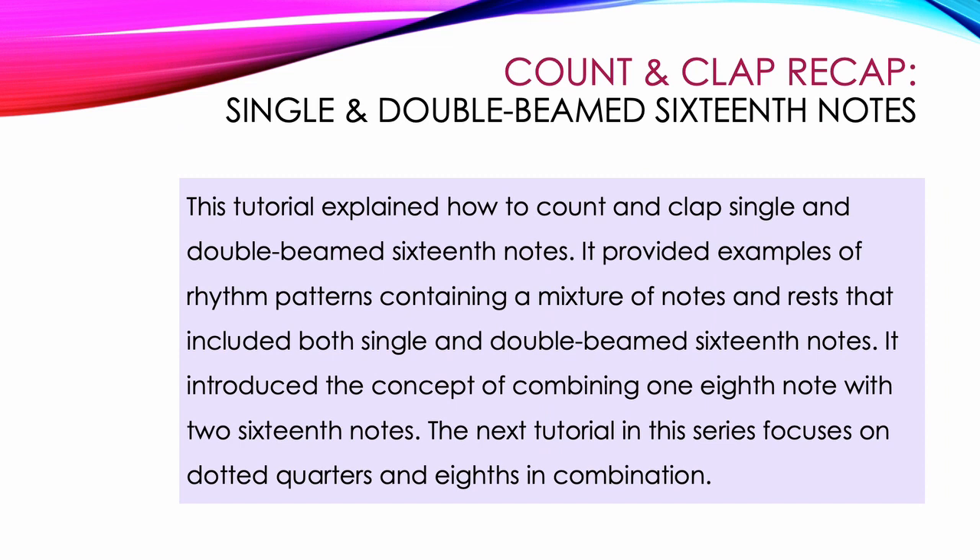This tutorial explained how to count and clap single and double beamed 16th notes. It provided examples of rhythm patterns containing a mixture of notes and rests that included both single and double beamed 16th notes, and introduced the concept of combining 1 8th note with 2 16th notes. The next tutorial in this series focuses on dotted quarters and 8ths in combination.